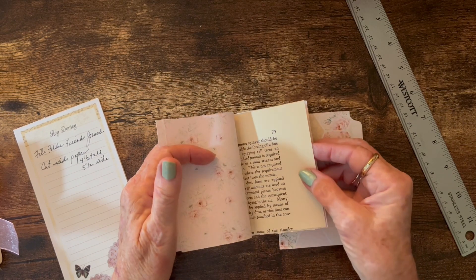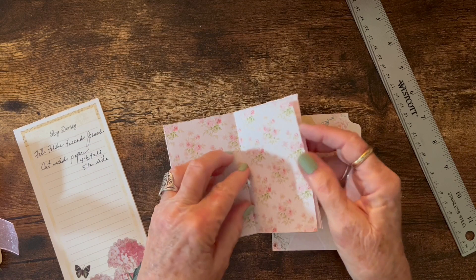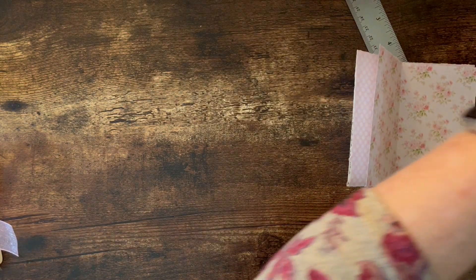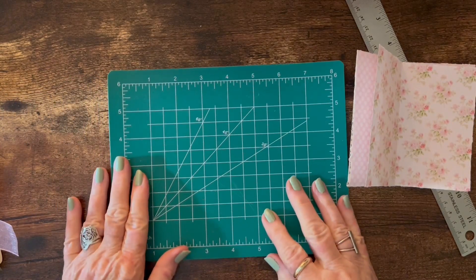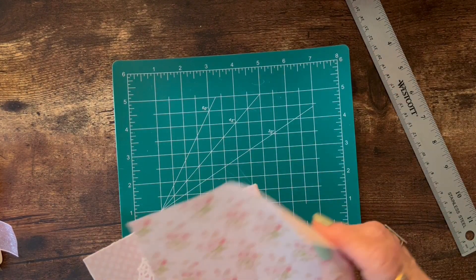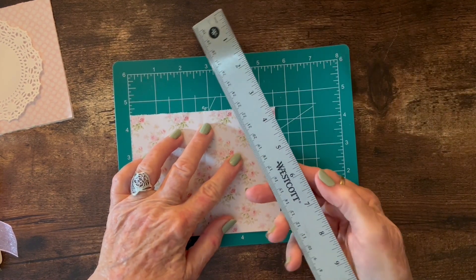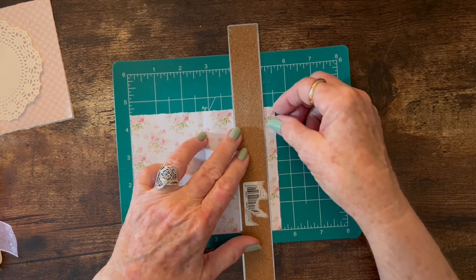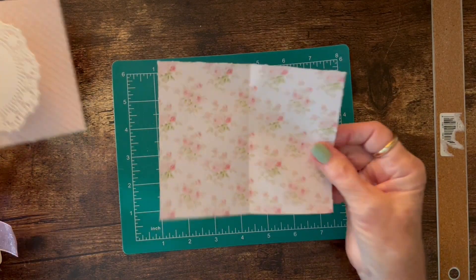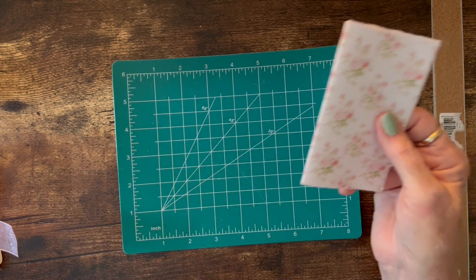I printed my pattern papers on two sides and included a book page just for something different. There are four sheets of paper, and then I used one of my little four-inch doilies just to fancy it up a little bit. If you don't have one of these pads — I have a large one that I use, but I have this small one I just wanted to show you. This is one of those self-healing mats with measurements on it, making it easy to put your paper on and measure the size you want.